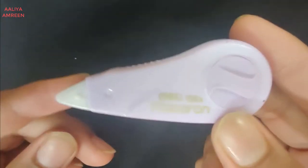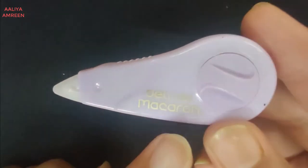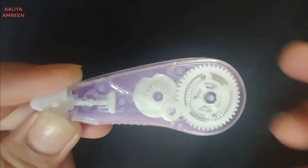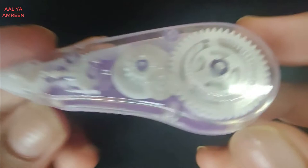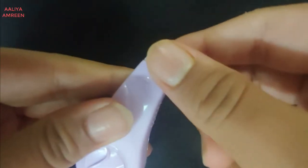Here's the white-out up close. First of all, it's in this very beautiful lavender color as you can see. At the back there is a whole film of the white-out ink — you can see a little peek of the white film there. Here it is — it's so nice, a very small shape.